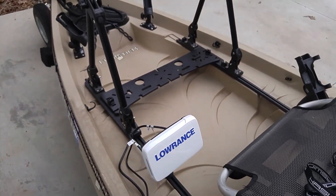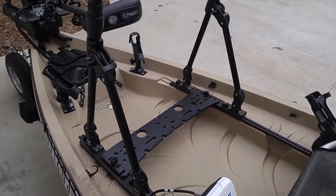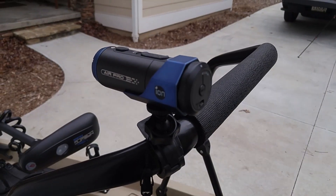Then I have my stand-up bar here. And on the stand-up bar I have this connection for my other camera that I can use.